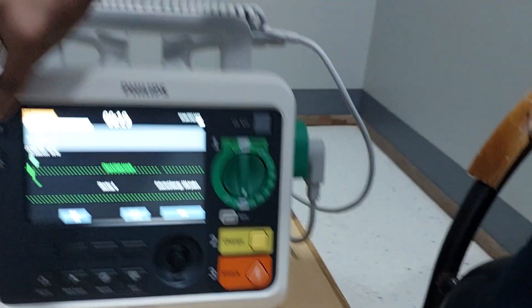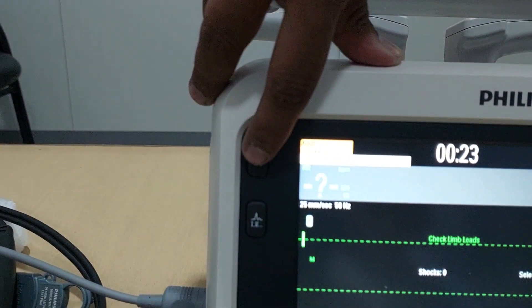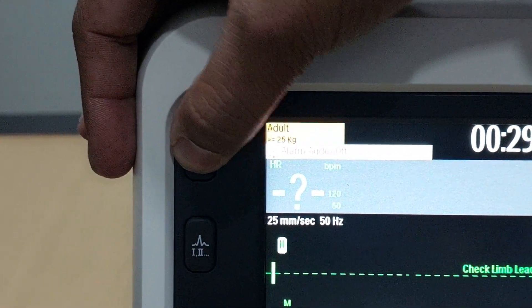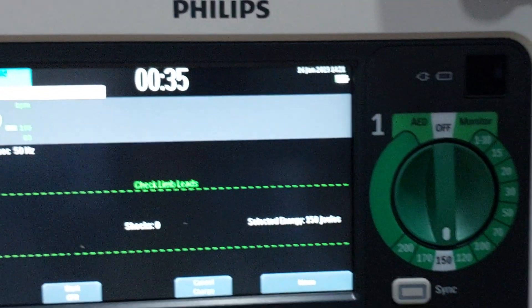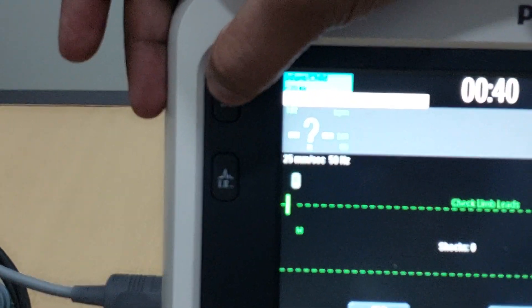One more thing I have to tell you: this is the adult/pediatric selection switch. The machine has adult as well as pediatric mode. If you switch it, it will come to infant and child mode. When on infant and child mode, the machine will not deliver a shock more than 50 joules — that is the limitation. So when treating an adult patient, you have to make sure to select adult mode.